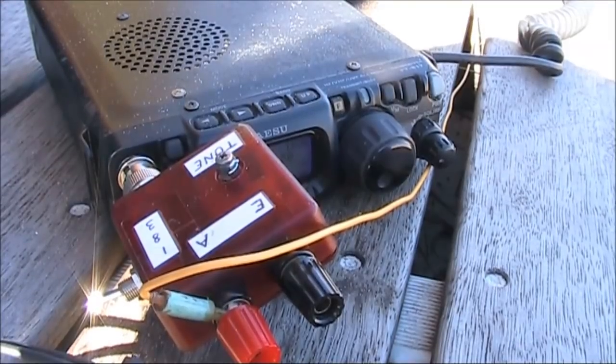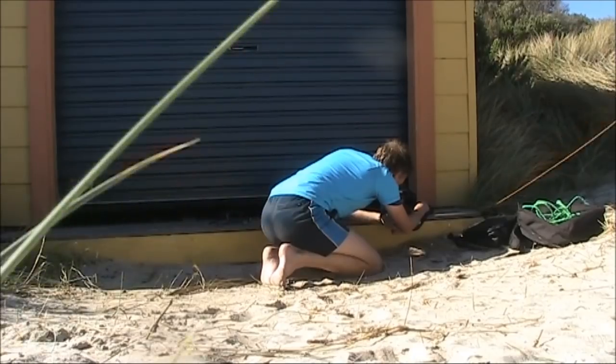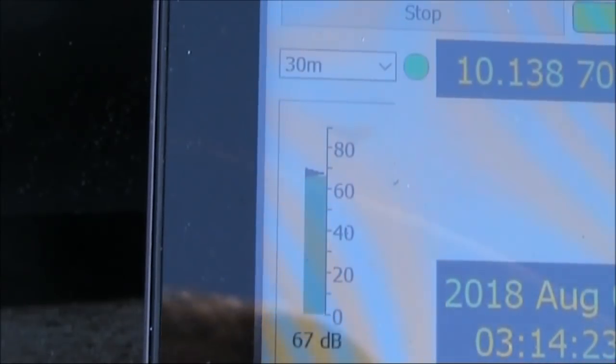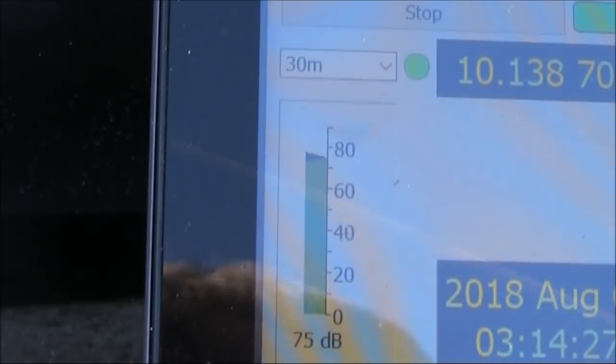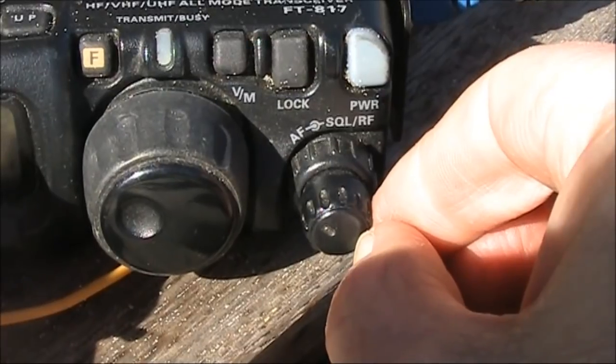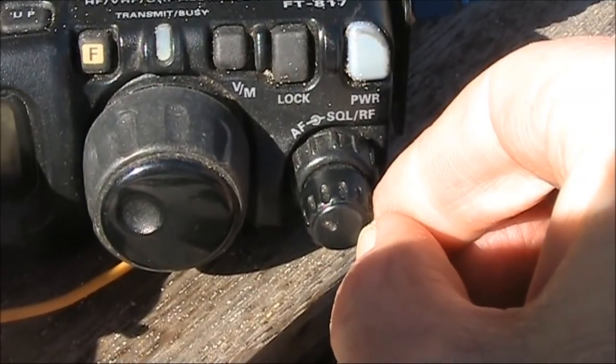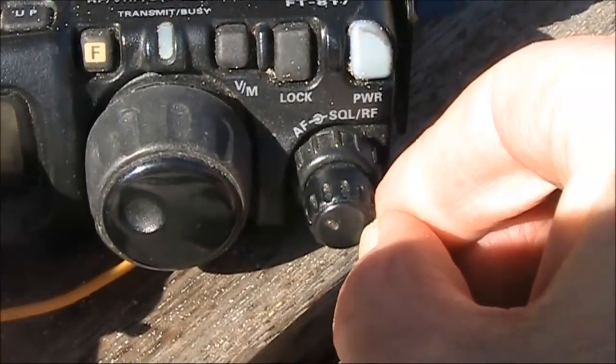First thing we'll do, we'll try some Whisper on 30 metres. I'm using the WSJT-X software by K1JT. On the left is an audio level display. If I turn the volume control of the FT-817 right up, it goes red, which means I'm overloading it. With my interface, I find a 10 o'clock position on the volume control gives a good level of input without overloading.